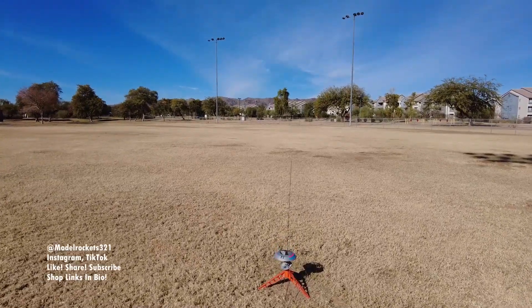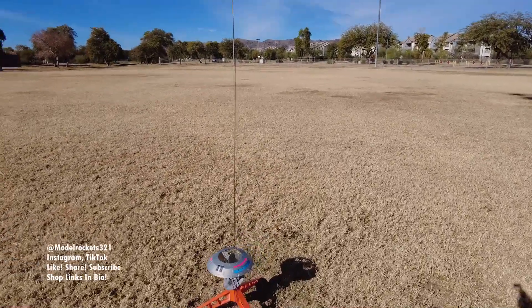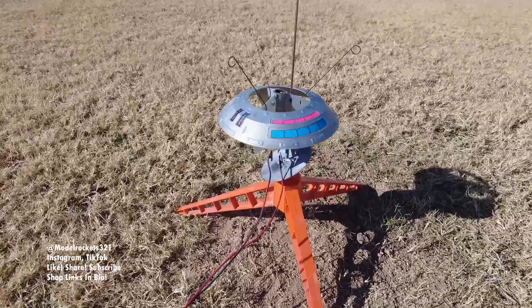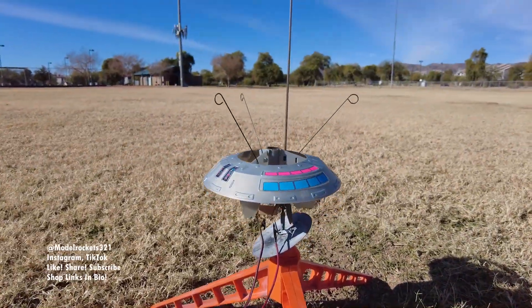All right guys, Model Rocks 321 here. Today we are doing some park flights. I did this a while ago, trying to get back to it right now. I'm going to start off with this classic Estes flying saucer kit.